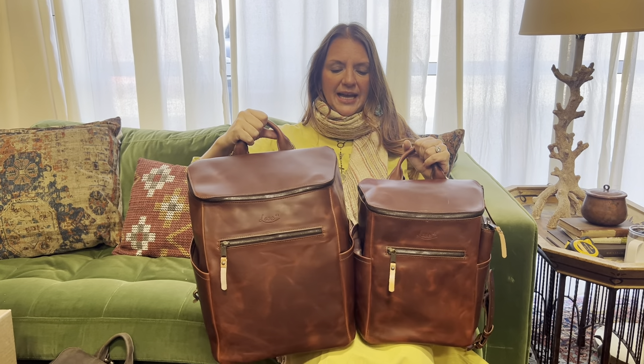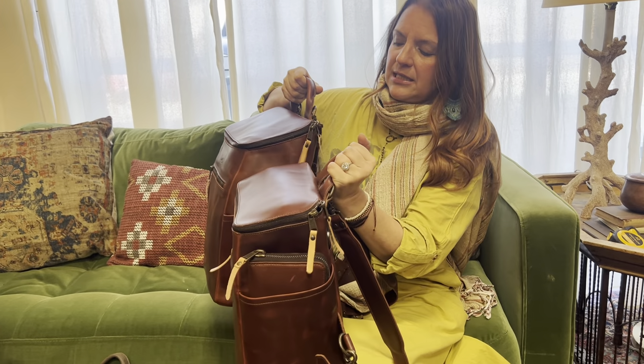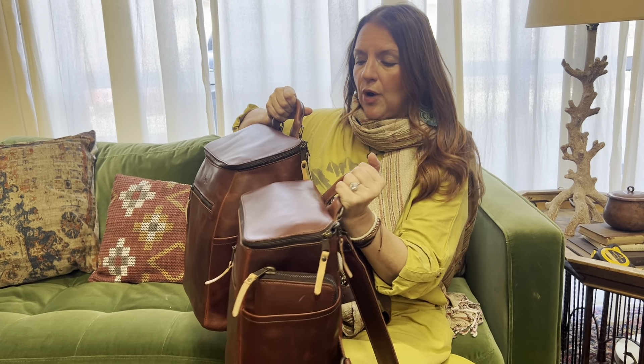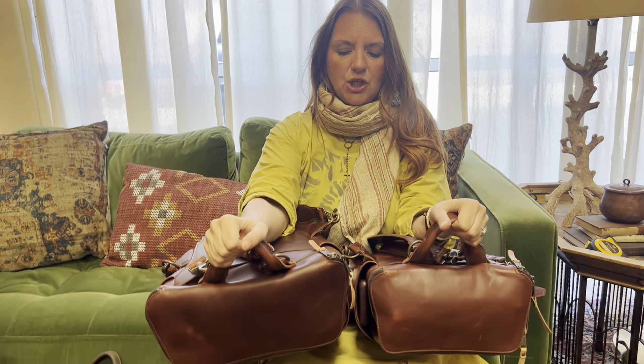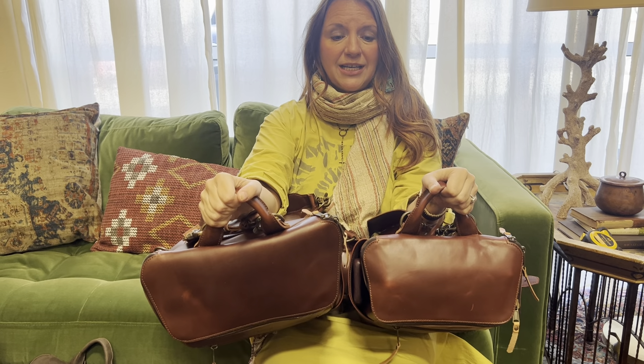So I wanted to show you a size comparison. I'm gonna move it to the side so you can kind of see that the height also dropped down. The depth is a little bit not as deep as it used to be. All measurements have been shrunk down.